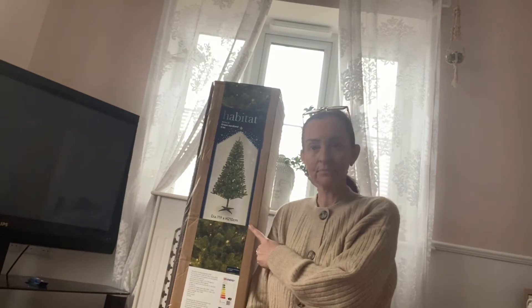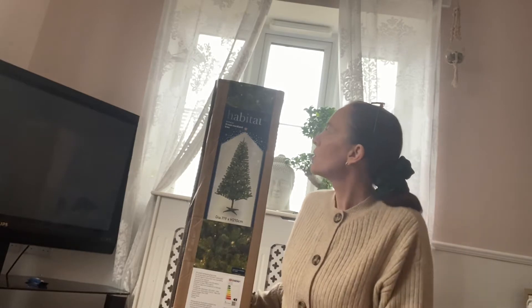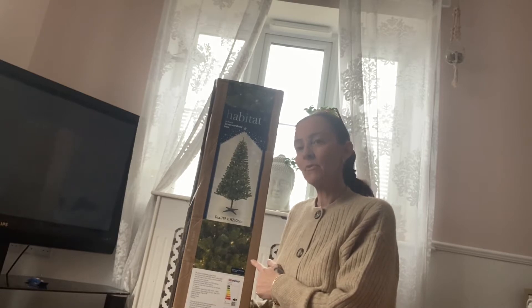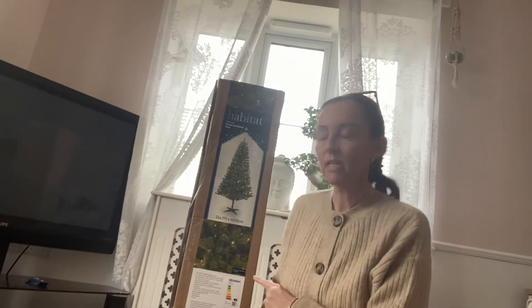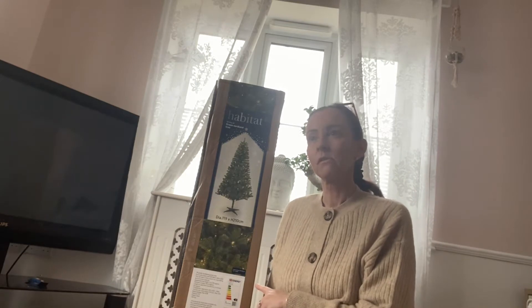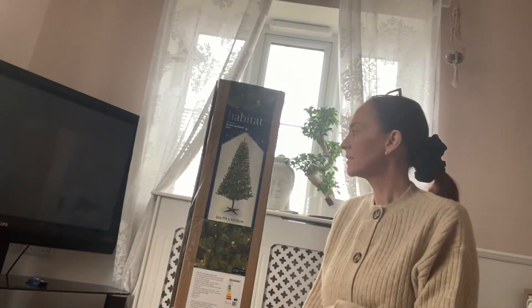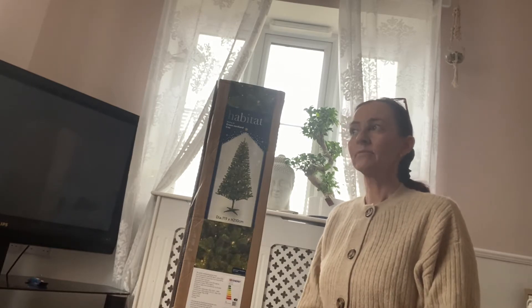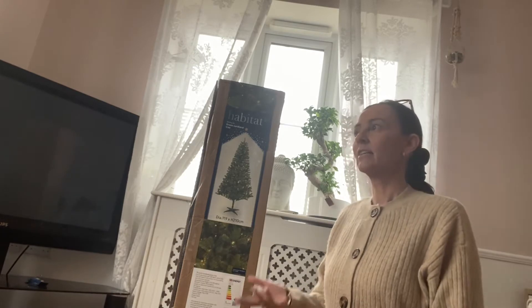I've come across this in Habitat — it's a seven-foot green Nordland tree and it's pre-lit. I picked this up for 50 pounds, which I thought for a pre-lit seven-foot tree is really, really good. So I bought it, and when I came home I thought: I wonder, for 50 pounds, I'm really hoping it actually looks like the picture. So let's open it up together and see if this was a bargain.